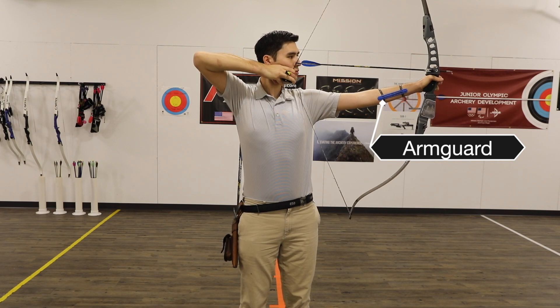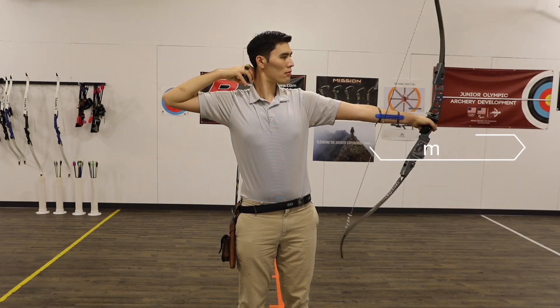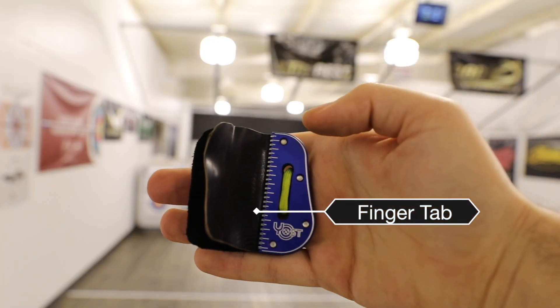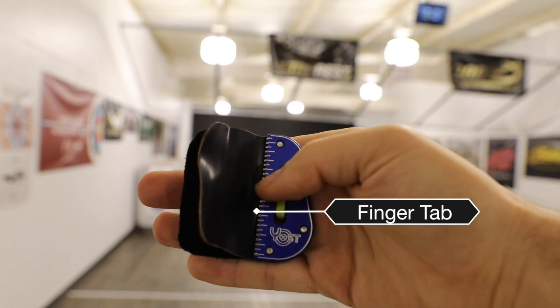You're also going to need an arm guard and a finger tab or a glove — both are for protection. The arm guard goes onto your forearm and protects it from the string slapping your forearm when you shoot.